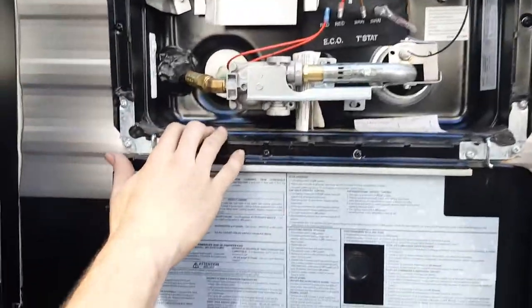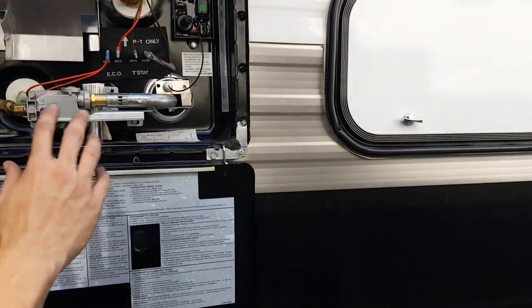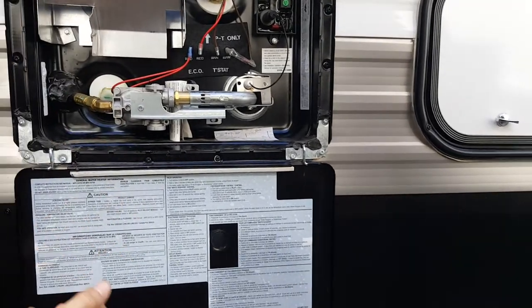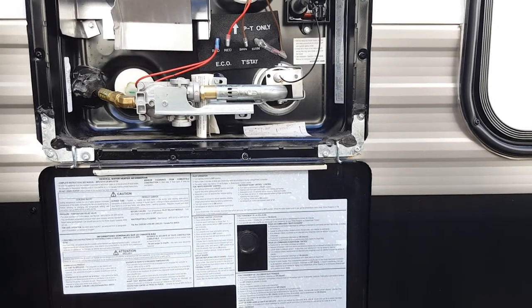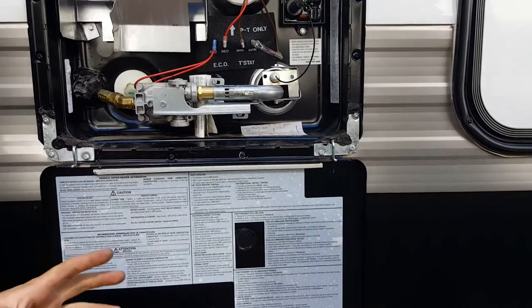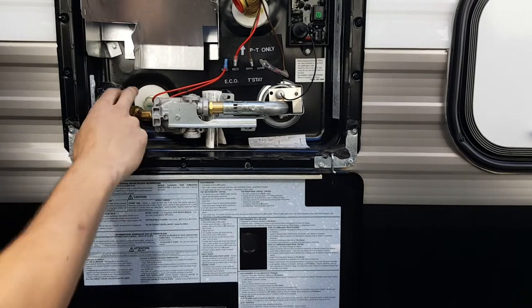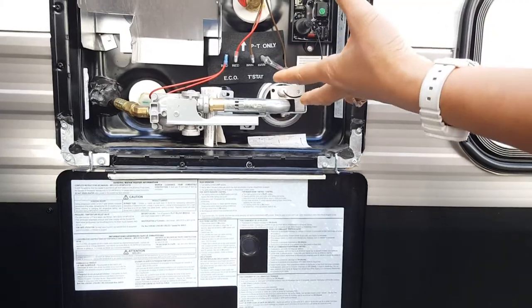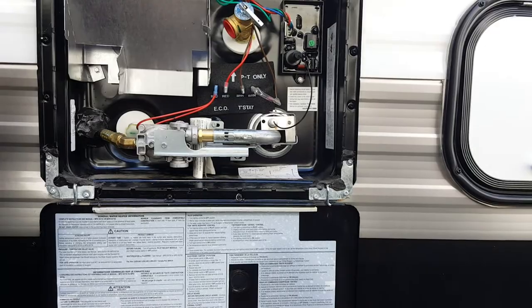The hot water heater switch is inside — you don't have to do anything out here. The only thing out here is this plug, which you remove to drain the water heater. The only time you need to drain it is when you're winterizing. That plug comes out and it drains the small water tank inside.